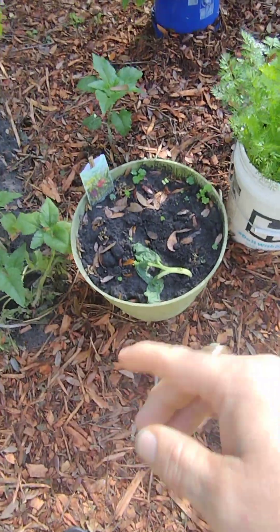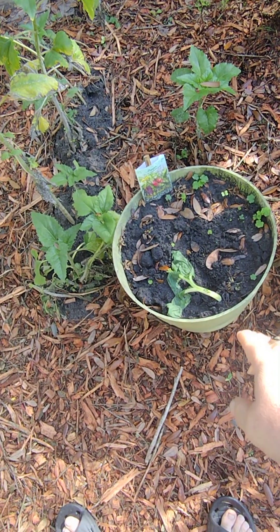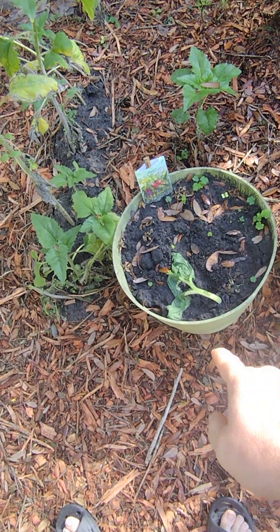I ate the bok choy off of it the other day — I had pulled the whole thing up — but I decided to put it back in the ground. It's a little shocked but it'll come back up and give me more leaves.